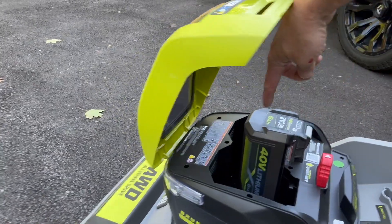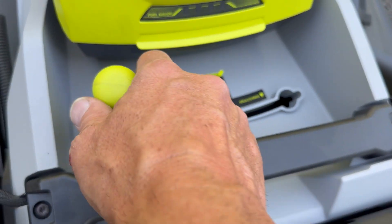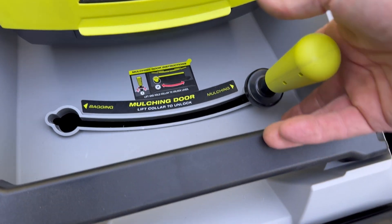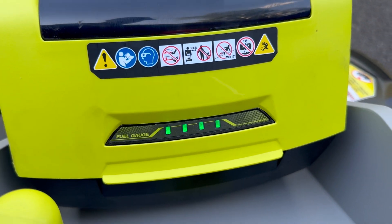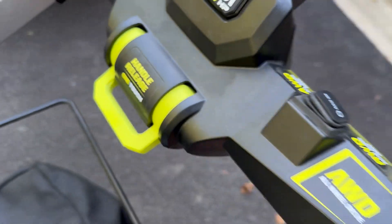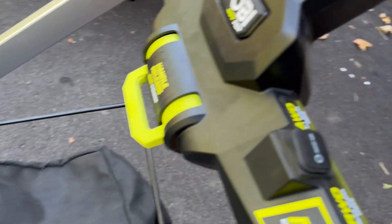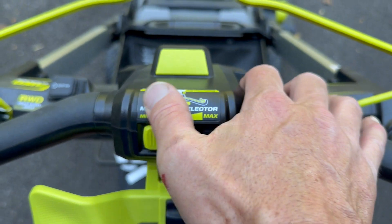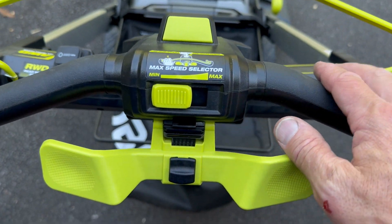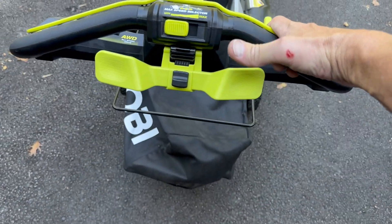The other one's charging. This is the key to get it going. You can easily switch between bagging and mulching just by moving this lever right here. You can see how much battery is left. There's a one-release handle to move the handle — very nice, very convenient. It has an all-wheel drive on and off switch right here, and a speed selector for how fast you want to go. Here to get the blade going, and then just move it.